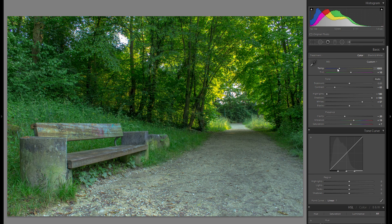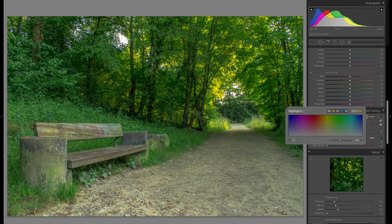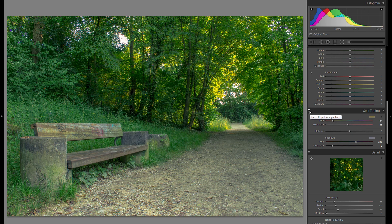The reason to keep the overall temperature cool is so I can go into split toning, click on the highlights box, and add warm tones there. That gives a lot more differentiation from highlights to shadows and makes the picture look more interesting and natural. You can also add even more blue tones in the shadows for an even more distinct difference.